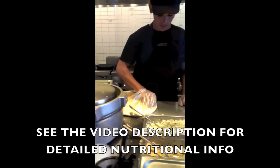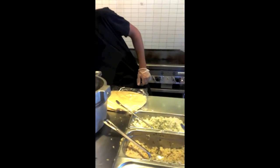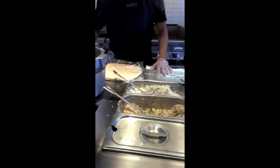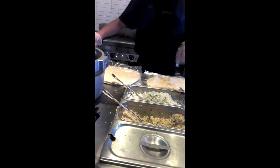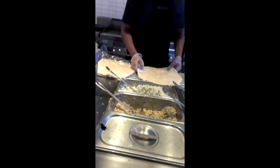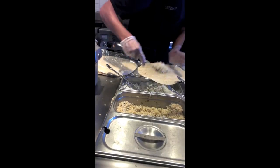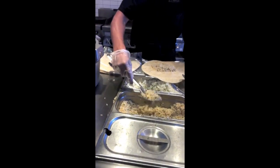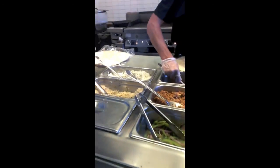As far as rice goes, I went ahead and got the brown rice over the white rice. You're already getting a lot of simple carbs with the flour tortilla, so getting a little bit of complex carbs with the brown rice is better for you. It may not taste as good, but you gotta save yourself somehow.